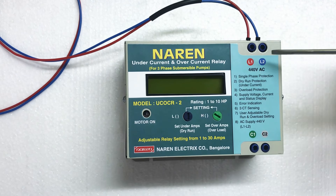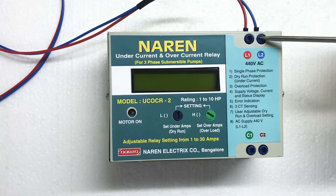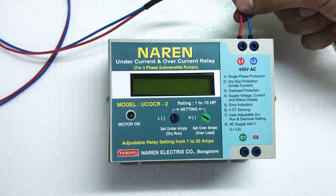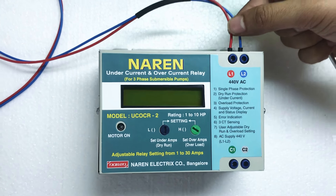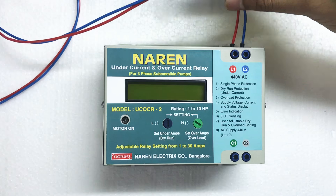There are 4 connectors on the UCOCR. There are 2 connectors on the top. There are 2 connectors on L1 and L2 with incoming supply — 3-phase: red, yellow, blue. You can use red and blue with 440V supply.